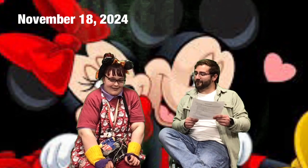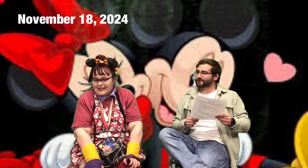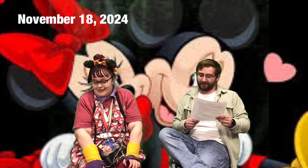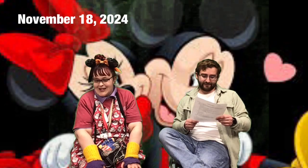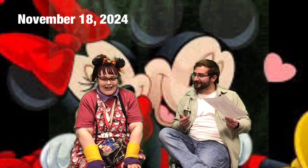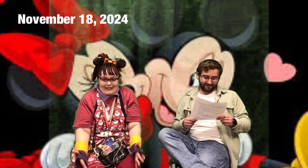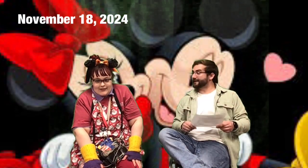Today is also National Odd Sock Day. I'm not sure if that means mismatched socks or a sock that's missing its pair. How do we celebrate that? I don't know either!